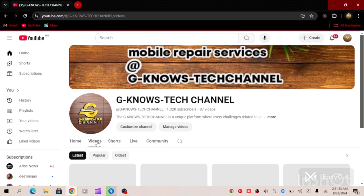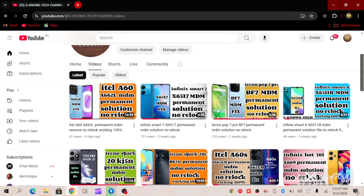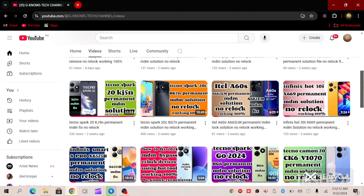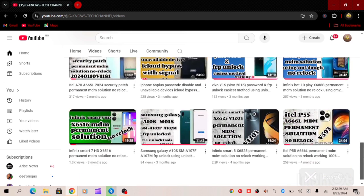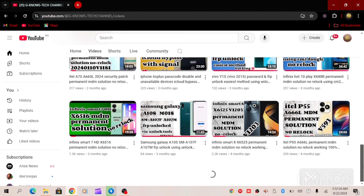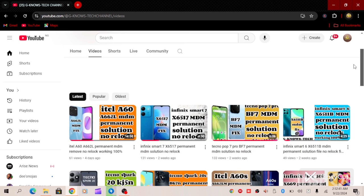We have used a lot of MDM files on our channel. Any device you are interested in, you can DM us. We have a wide range of MDM files available on our channel.